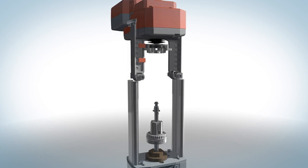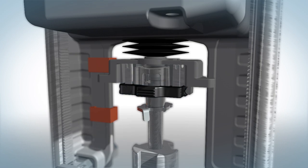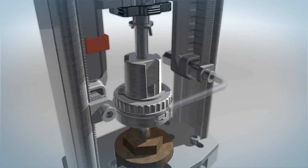Slide the actuator down the linkage riser until the valve stem and the coupler click together. Slide the coupler lock down. Tighten the actuator and the linkage riser using the two screws provided. Note: the teeth should line up.